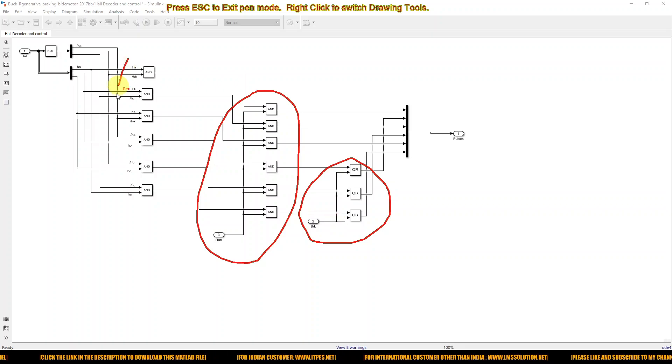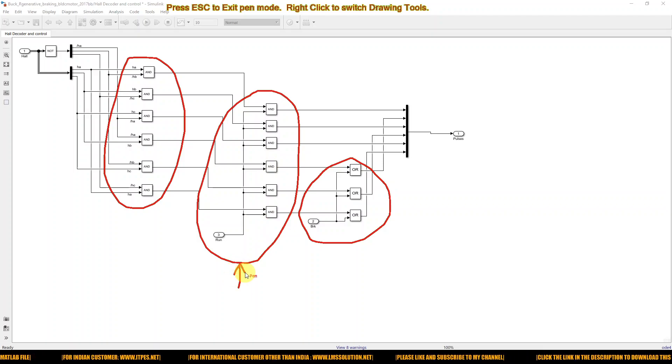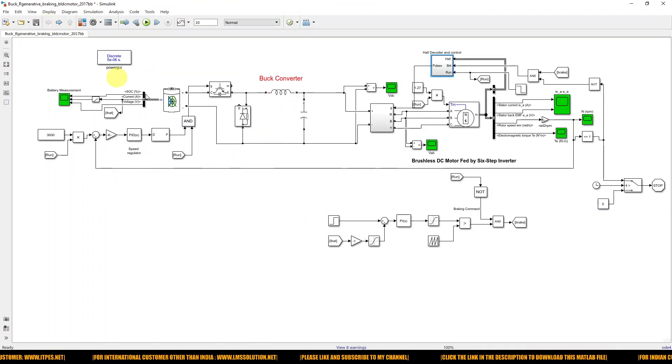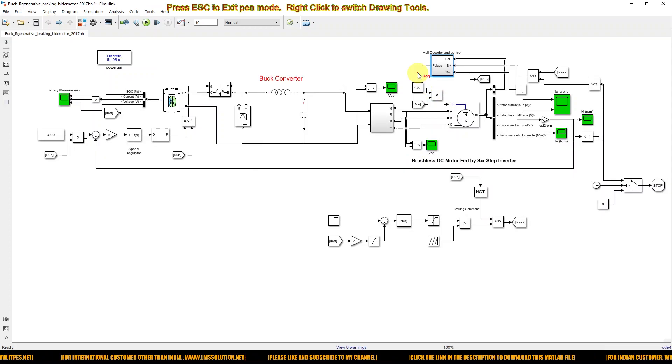We apply that control logic for generating the pulses. It will generate six pulses, which are combined with the running command logic and the braking command logic. This controls the voltage source inverter in order to handle both the running command as well as the braking command.